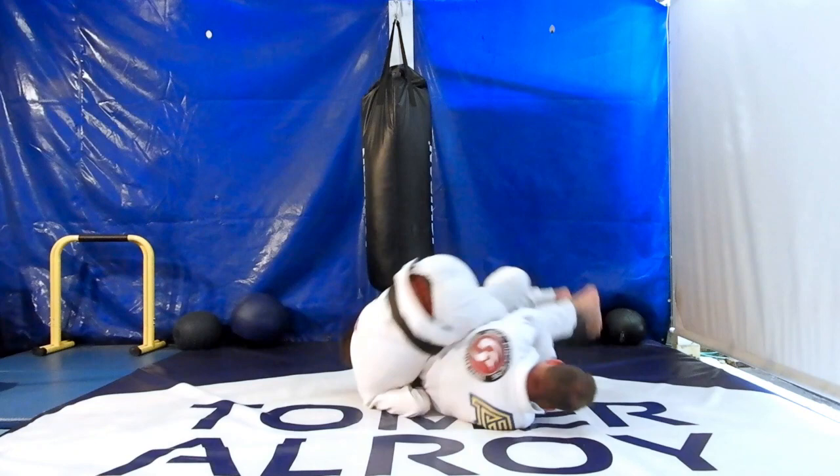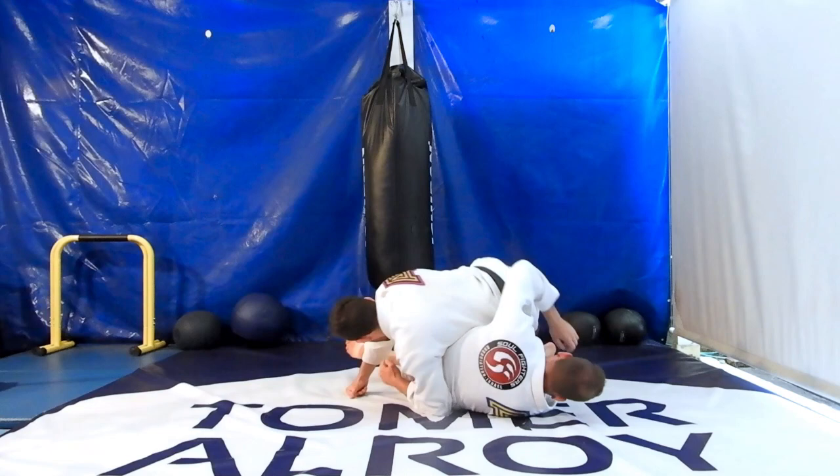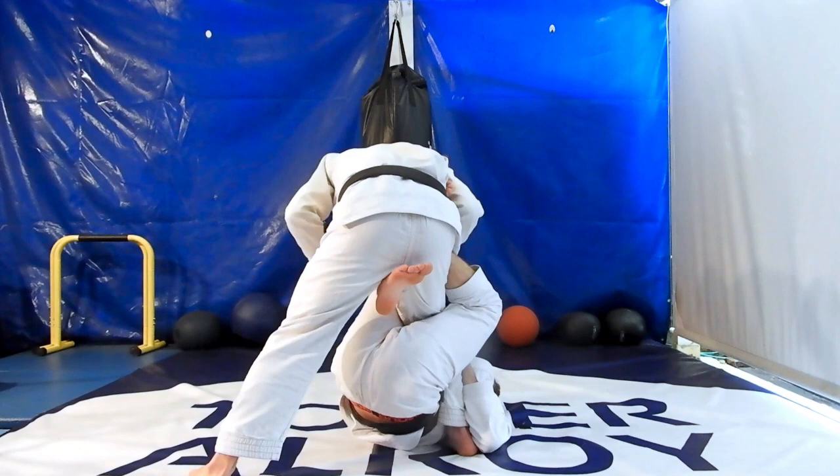Now we're going to counter attack the guard with a spinning back take. Instead of fighting with the foot that is on our hip, we're going to go with it. Push your opponent's foot down, step back, and grab your opponent's pants. Then step over your opponent's hip and roll forward to take his back, doing a barrel roll up from the top. After rolling forward, make sure to stomp with your legs on the floor and switch your hooks to secure the back.